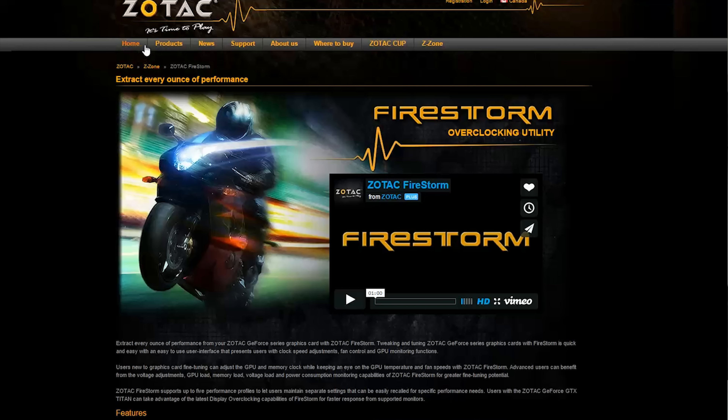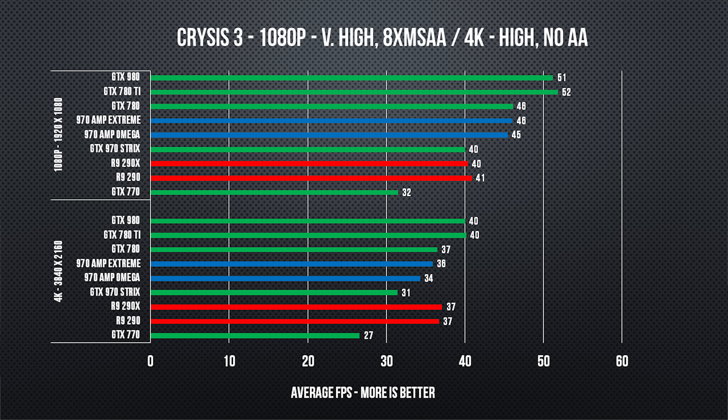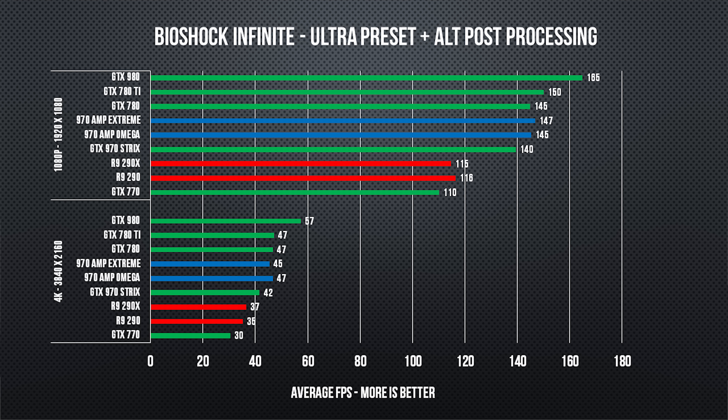Moving on to performance — Luke's on vacation so I ran the benchmark numbers myself. Our bench was a standard 4GHz octa-core Extreme Edition with 16GB of DDR4, and as usual all of our cards are overclocked. Both Zotac 970s, thanks to their much higher clock speeds, outperformed our stock sample, but neither was able to do as well as an overclocked GTX 980, particularly at 4K, where the extra SMs on the 980 give it better pixel throughput. No real surprises there, other than the similarity in performance between these two Zotac cards given their different price points.